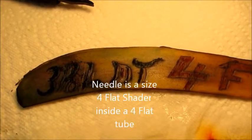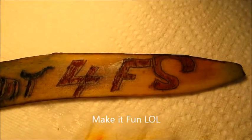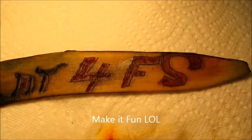I tried it with the green, but that didn't go into the yellow. I tried it with an orange on the 4 flat shader and it went a little better.